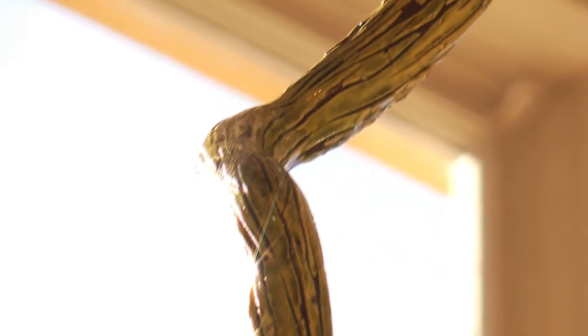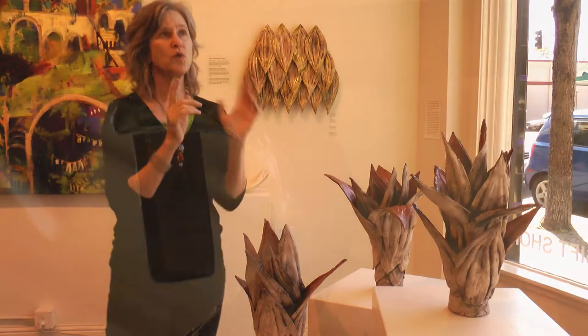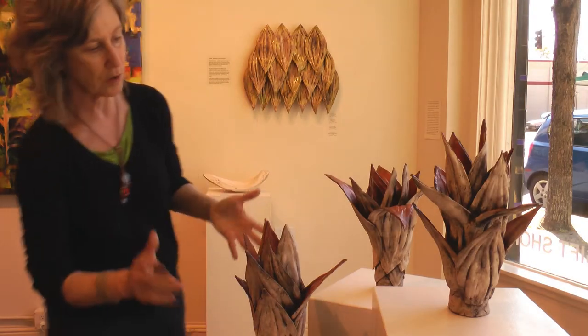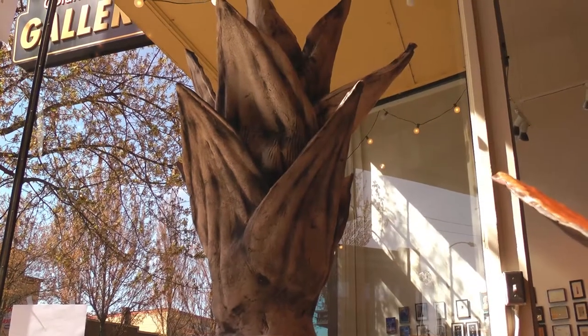I wanted to explore that idea more and see how much I could do with that. I started with the basic shape — you can see, when you look at these, here's that same shape coming off of that mold.